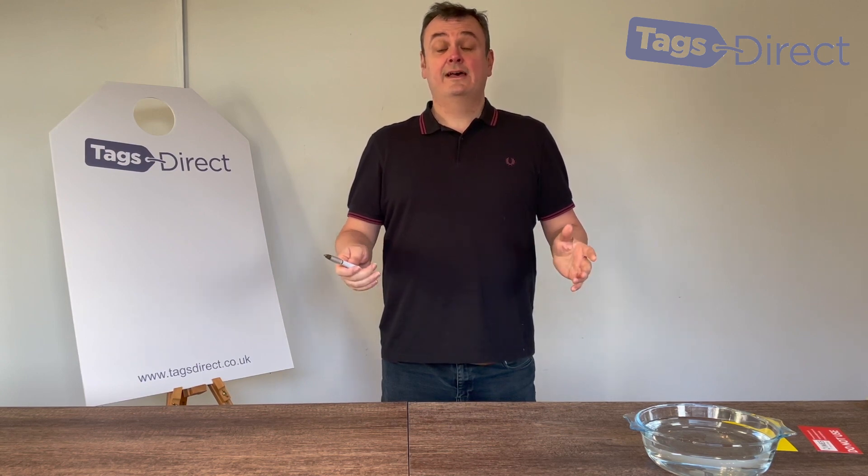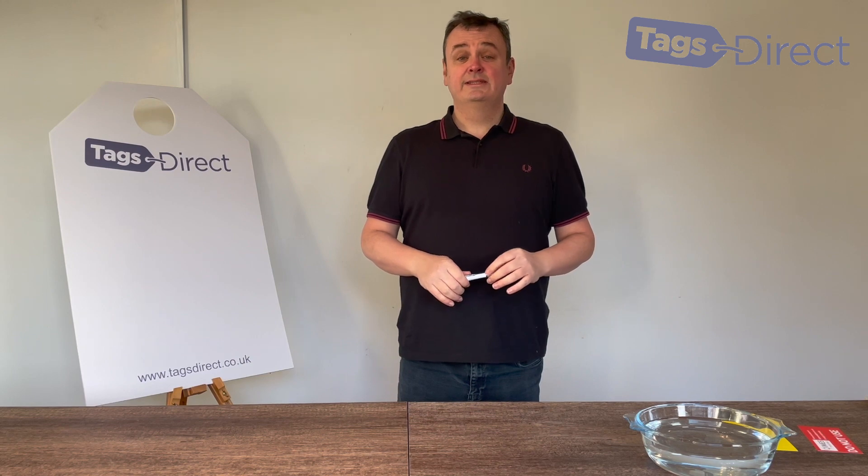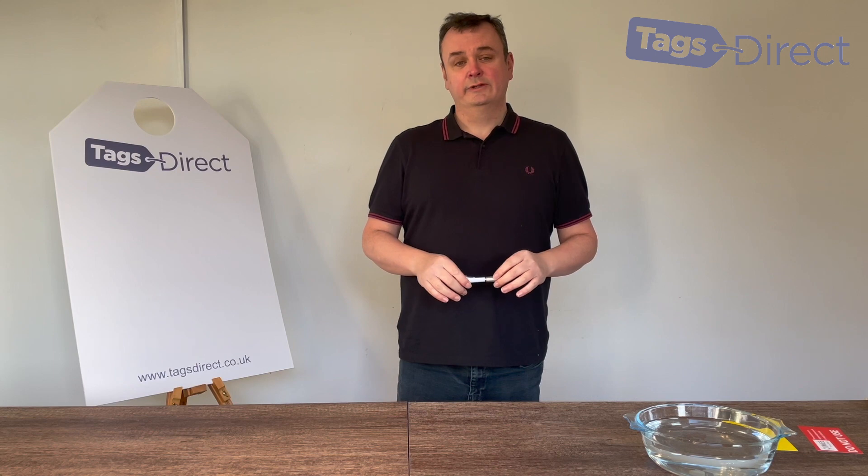So what's the standard size? We get asked that all the time and we can do any size really. The sizes we suggest that are on this product page are merely the most popular ordered by our customers.